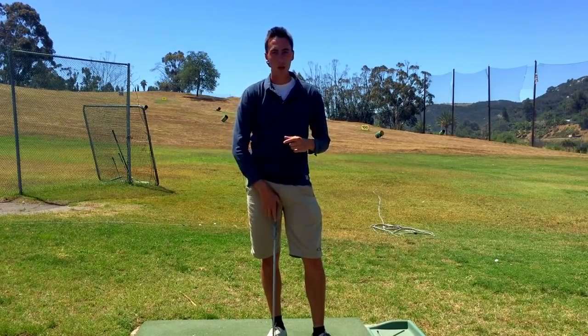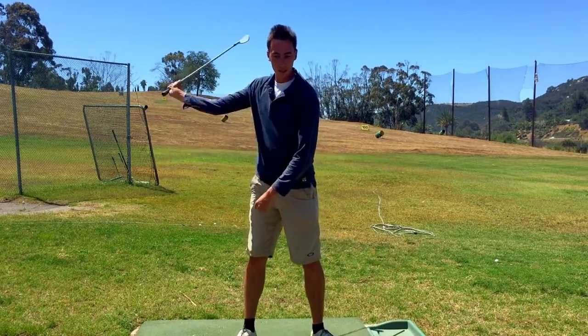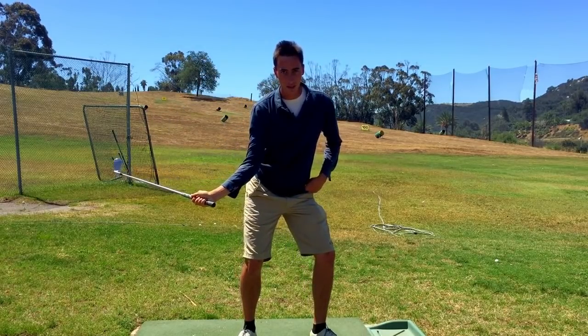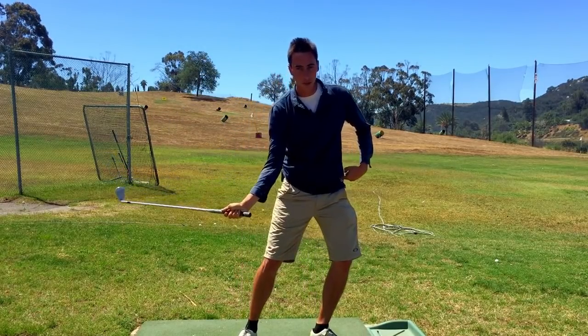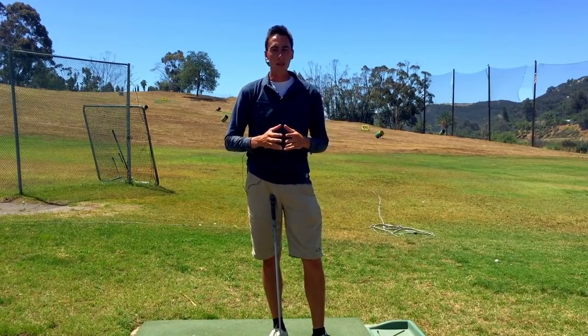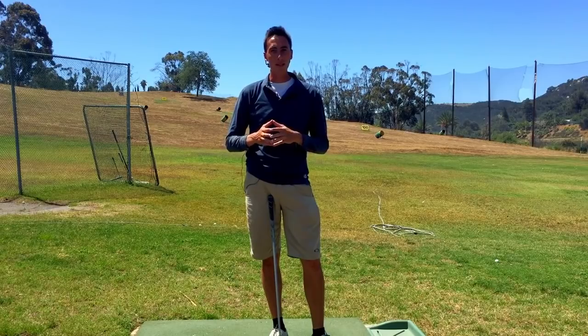With the Sam Snead Squat, as you can see, we're getting the left side pelvis to lower and we're getting a lot of pressure into the lead side, but notice how the pelvis bone isn't going linear. That's why we go into it. Now that we understand that, let's get into the micro moves of the Sam Snead Squat.